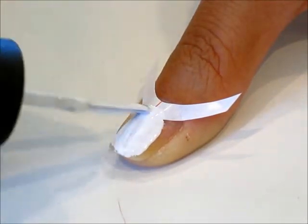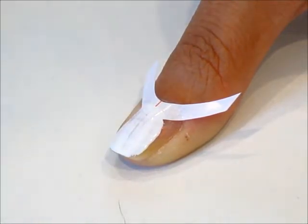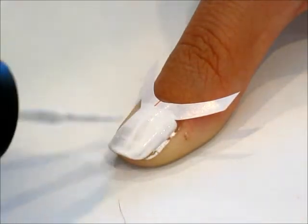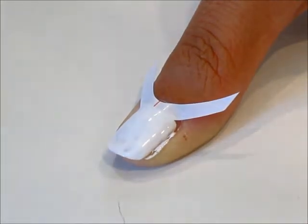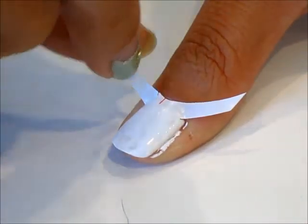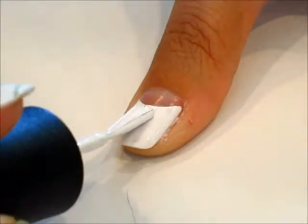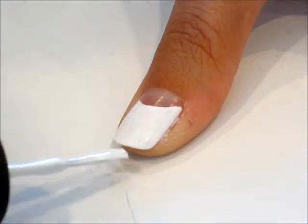Then let's paint it over with the white nail polish. Once we've done two coats of the white, make sure to peel it off while it's still wet. I'm just going to go over a couple of areas again with the white nail polish.